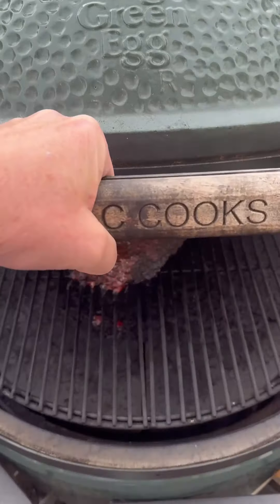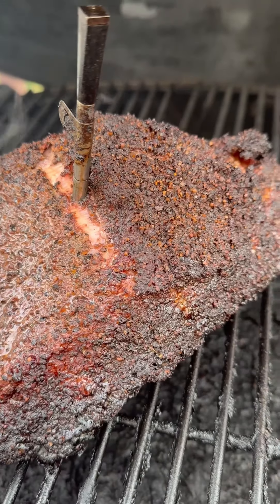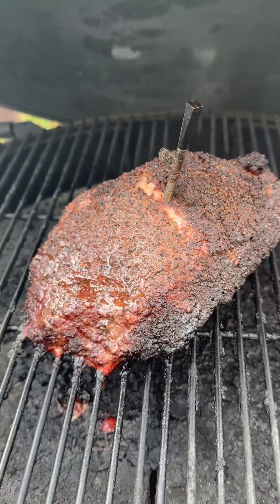Got it set for indirect. After about four hours at 230 degrees, we got a nice crust going — about ready to pull.